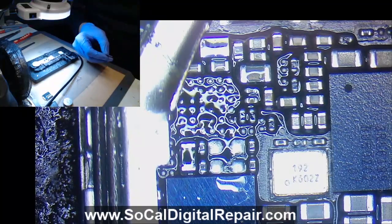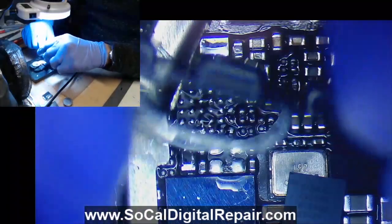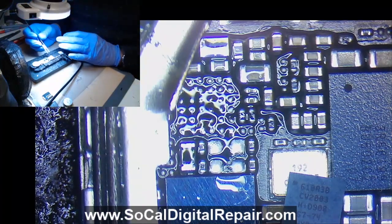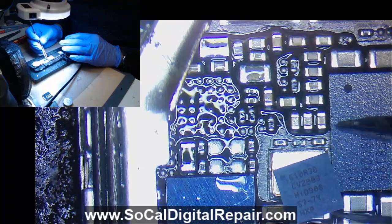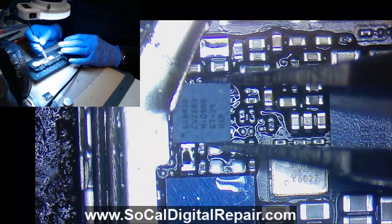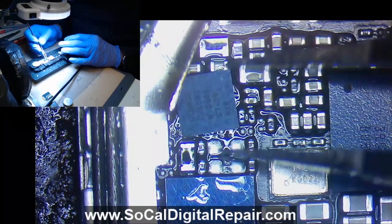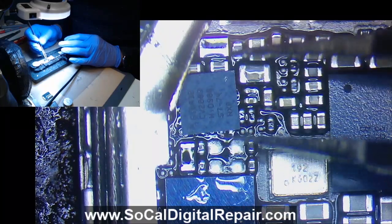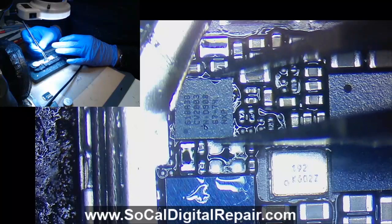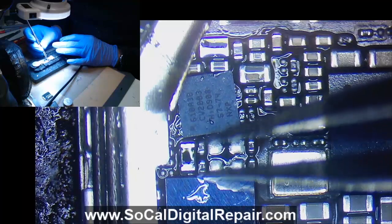Alright, so a new TriStar. One important thing is orientation — basically which direction the chip is facing; it's very important. On this 6S it is like this, so the dot is facing this way. You can always reference ZXW if you're not sure — it'll show you A1, or look at the little arrow at the corner of the chip. It'll indicate pin 1, which is this dot.